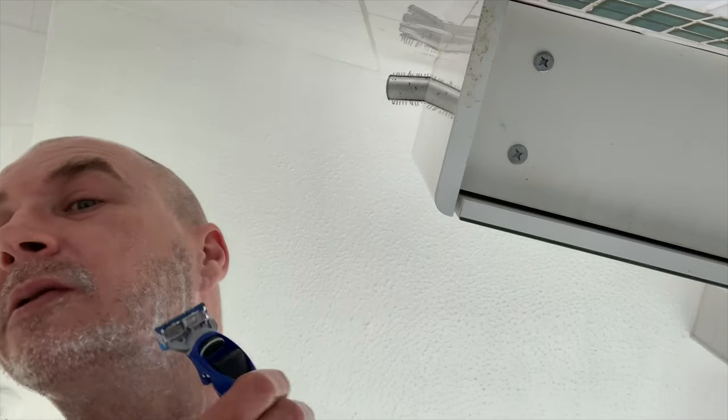Gillette — the best a man can get — well, that was all the rage when I started shaving. I guess one, two, three, four — four blades, five blades? I can't see. Let's see how this goes.